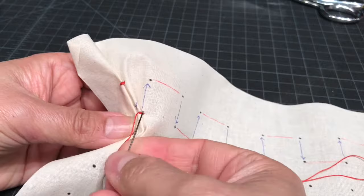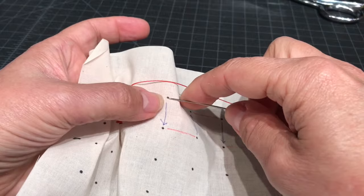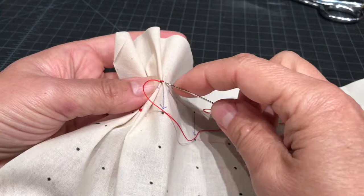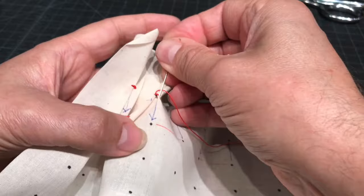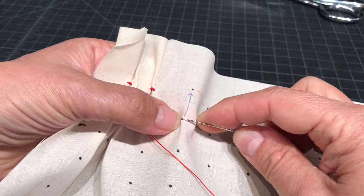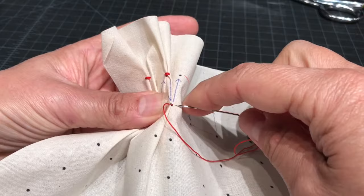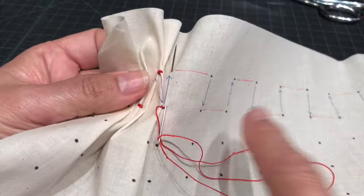Then you can see the arrow — you go underneath the fabric and you continue across. A couple more just so you can see it. Underneath the fabric, you come up, and dot pickup — pick up this dot, pick up this dot, and you sew them together. I'm going to go off camera and sew down to the end of the first row.